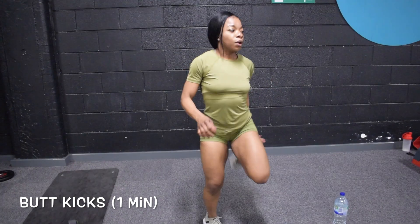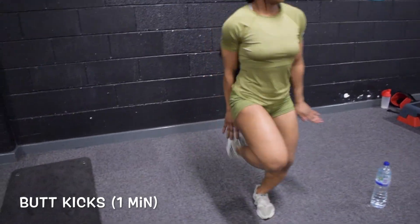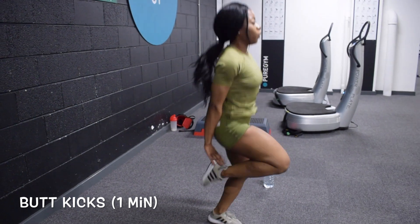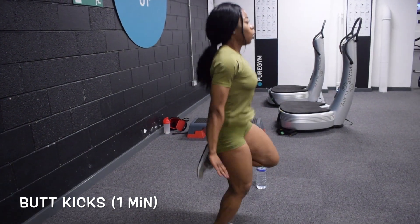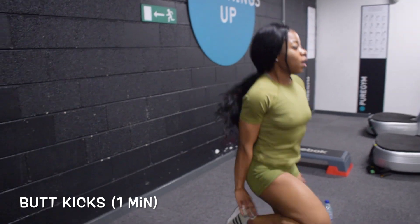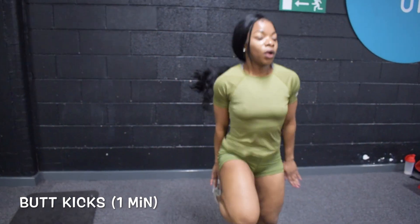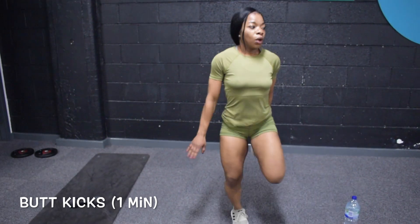As long as you've got some space you can do this. Moving on to the first exercise, which is kind of like a warm-up — all we're going to be doing here is simple butt kicks, just for one minute.